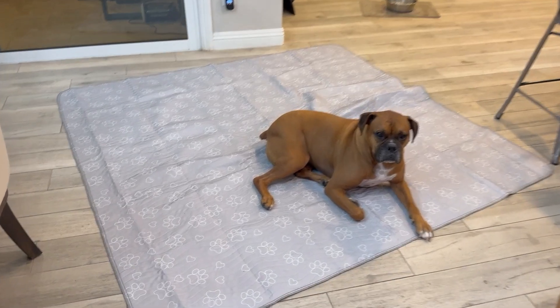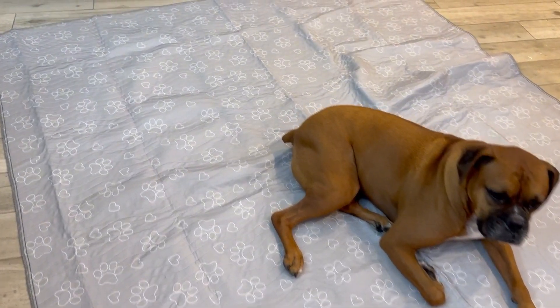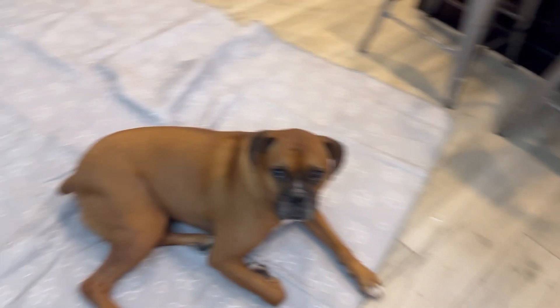Hey everyone, so we got this reusable puppy pad for the boys. Here's my senior, here's my little guy.